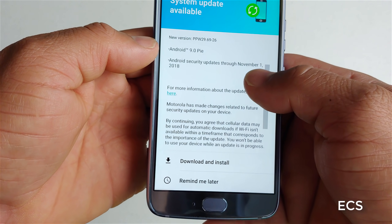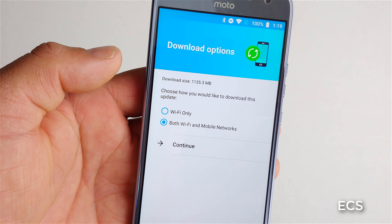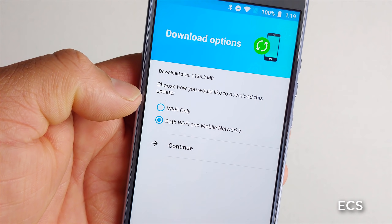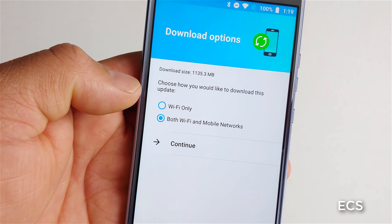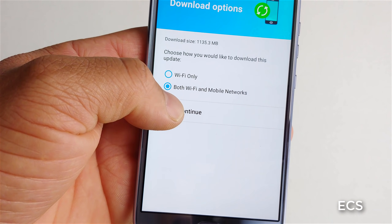So let's go ahead and download it. We're going to do it on both Wi-Fi and mobile networks. I'm going to download this and come back and breeze through the OS.